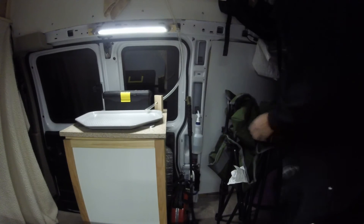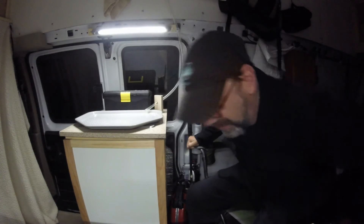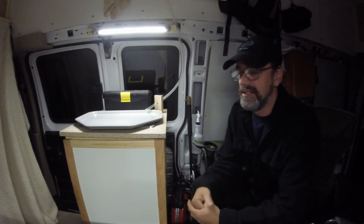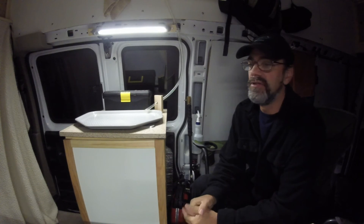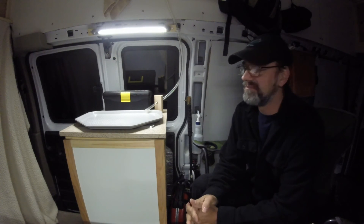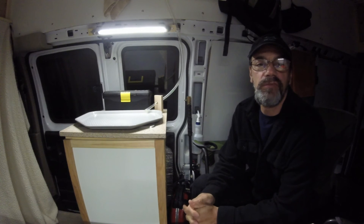Right now I have my bed collapsed and my motorcycle out — you can see all the room in here. With the bed unfolded and the bike in, I can actually walk around in here standing up, which is really nice. I really love the high top. I was concerned about it for clearance in the forest, but I did not have any problems. There was only one spot where overhead clearance was an issue, and that's because I was down the wrong road — a logging road that was overgrown — and I had to turn around. Other than that, no problem with clearance, so don't worry about it.